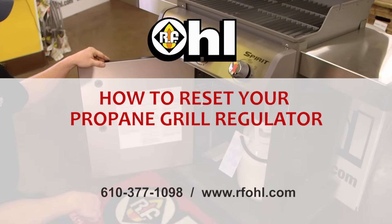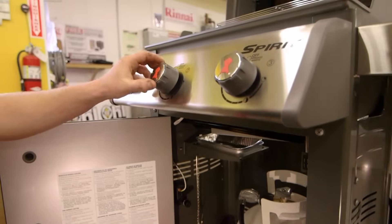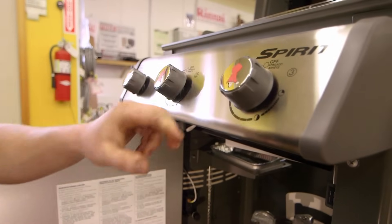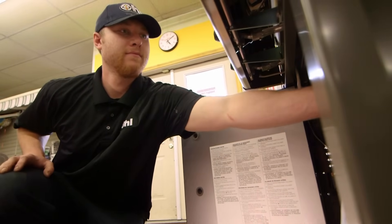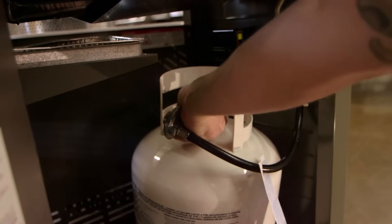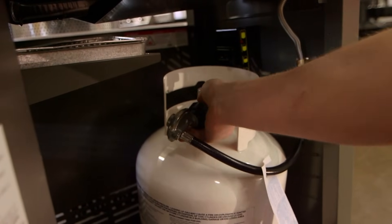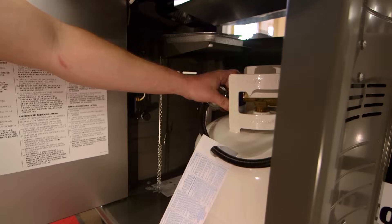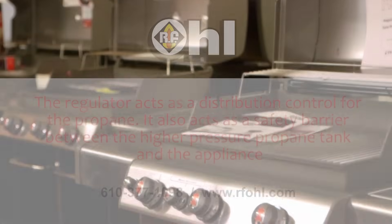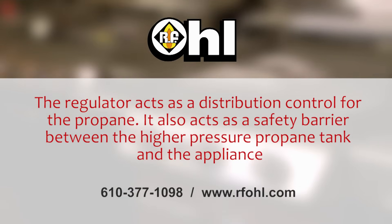We're verifying that the knobs are all in the off position. We're going to shut the propane tank valve off, and then we're going to disconnect the regulator from the tank. You'll hear a slight sound, and that means the propane has escaped that was in between the regulator and the tank valve.